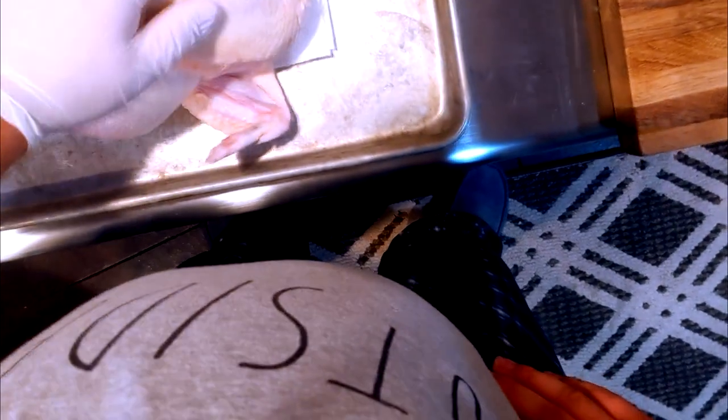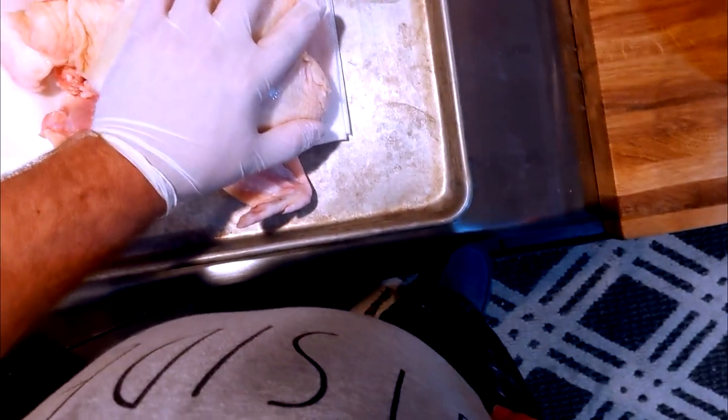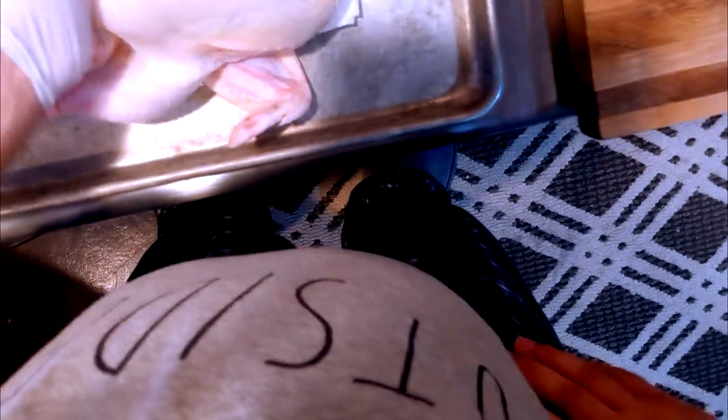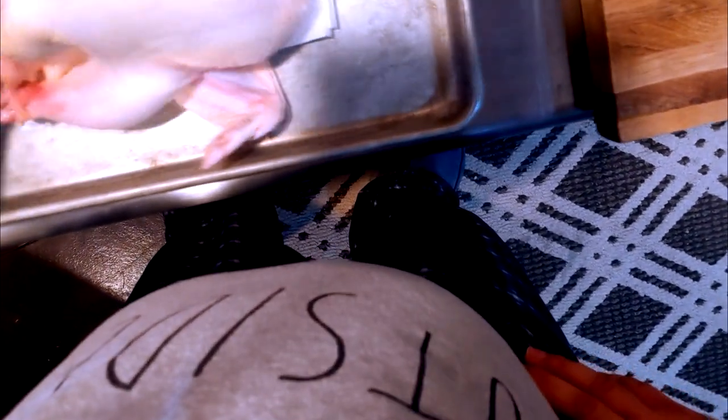What we're going to be doing with this chicken is bowling the chicken. Bowling the chicken is something you might not have heard of, but I'm going to show you how it's done. Just take the chicken here, pick it up with one hand. I like to get inside there because I have one hand — one clean hand, one dirty hand.